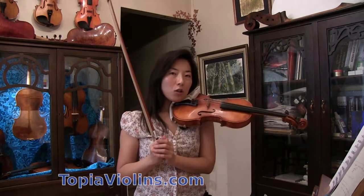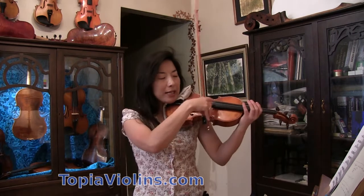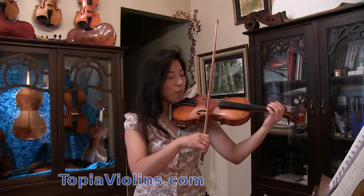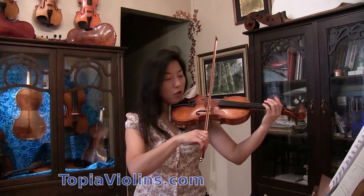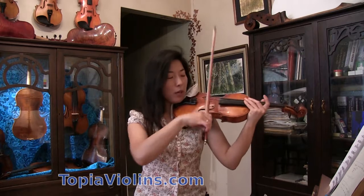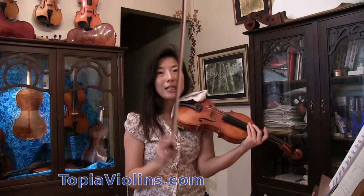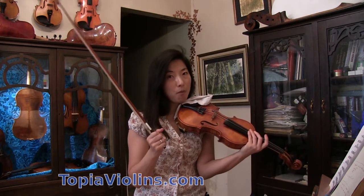Let me first start by explaining the sounding point of each string. Each string has a different sounding point — sounding point is where the note sounds the best on each string. The E string's sounding point is closer to the bridge. The A string is a little farther away, but we can still go quite close to the bridge. The D string is quite far away, about in between the bridge and the fingerboard. The G string is so much farther — it's almost closer to the fingerboard. As you can see, each string has a different best sounding spot.